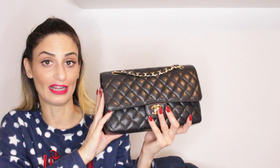This is my Chanel medium double flap. I bought it brand new from the store five years ago — it was a big event for me. I saved money for this purchase and also received donations from family and friends who knew I wanted it, so they were very kind and gave me money toward it. This is my Chanel double flap in the medium size, caviar leather, and gold hardware.